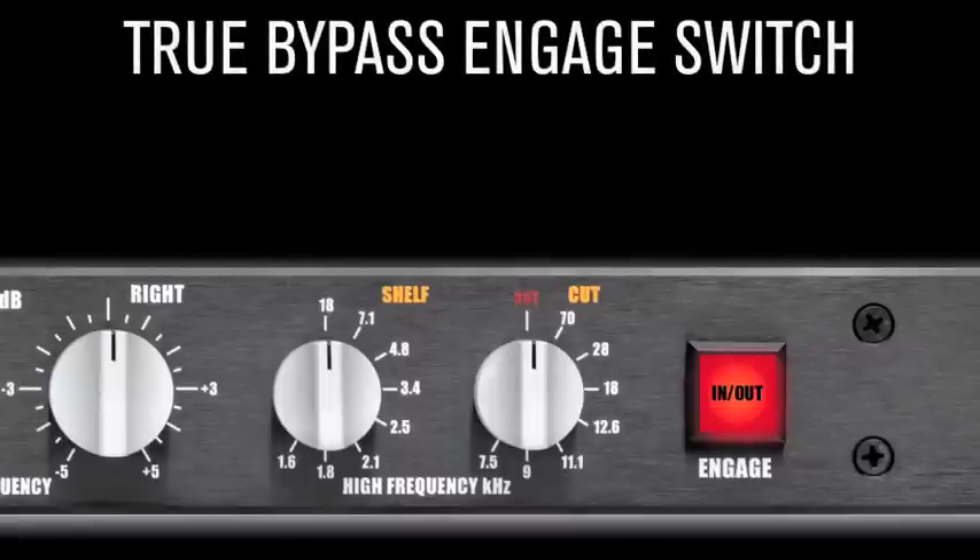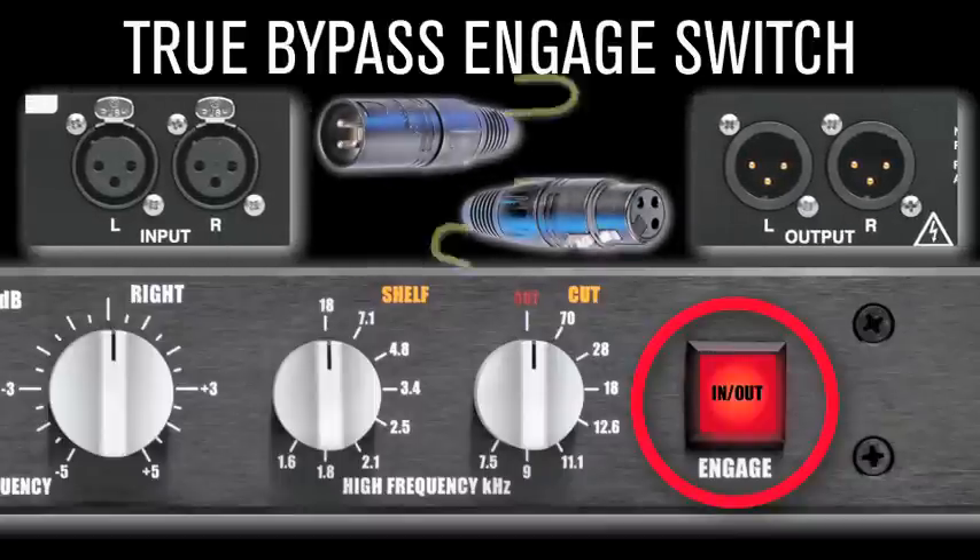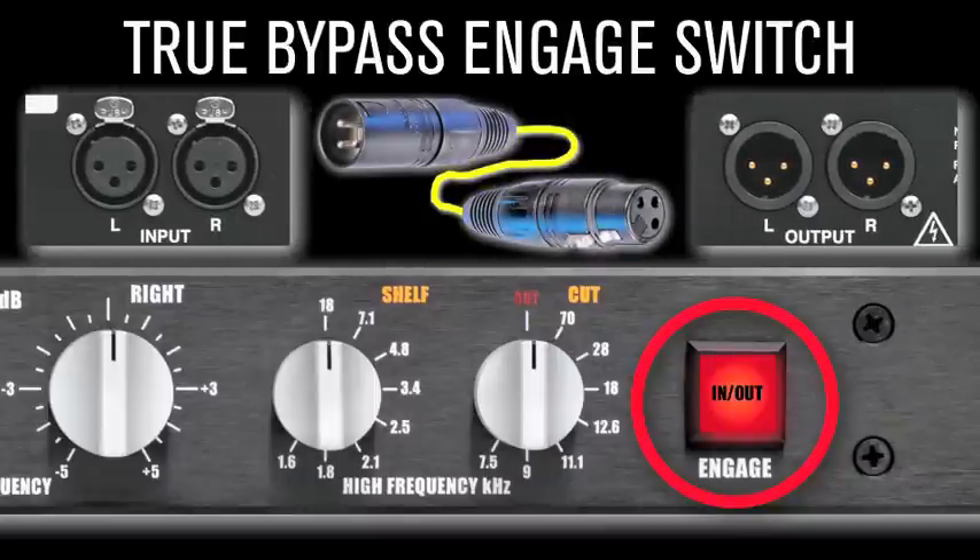True Bypass Engage Switch. The Engage Switch is a true hardwire bypass, meaning that it completely removes the hardware from the circuit while in bypass, thus allowing for honest A-B comparisons. Just imagine a hardwired cable taking the input and sending it directly to the output without touching any circuitry — that's the play the Engage button is executing.